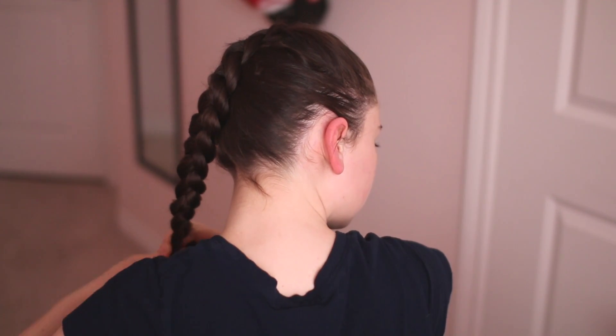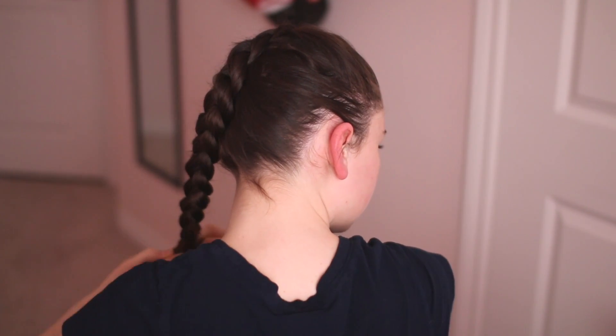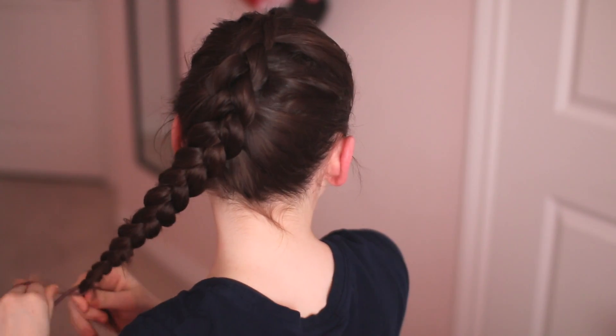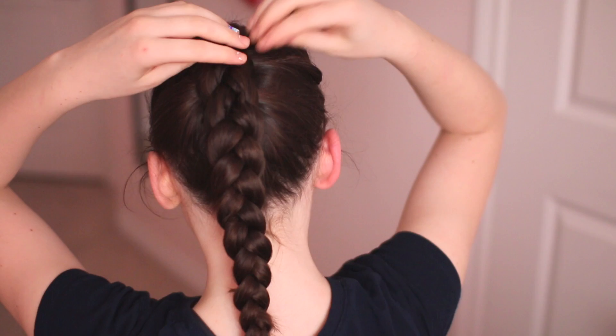Once I'm done, you just want to hair tie it. I didn't have any small elastics so I'm just using a regular size hair tie, tying it off — and that's the finished braid.